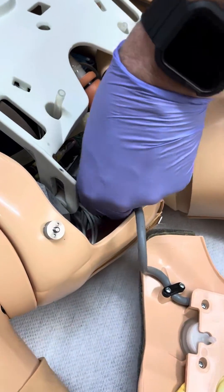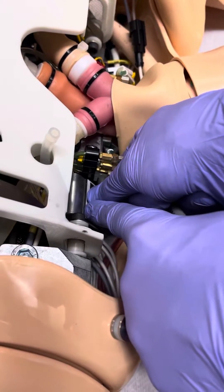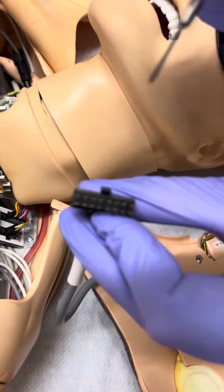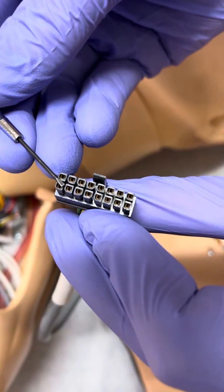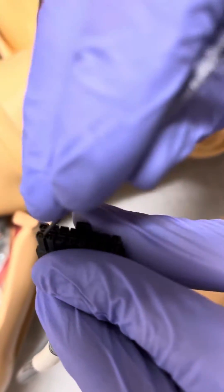Then we're going to push on the tab here — it's a little bit hard to do — and then we're going to tighten the connections in here. There's a gold square contact essentially in here, and all we're going to do is slide the screwdriver on the same side of each one and close the connection.